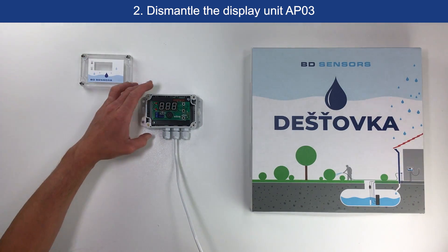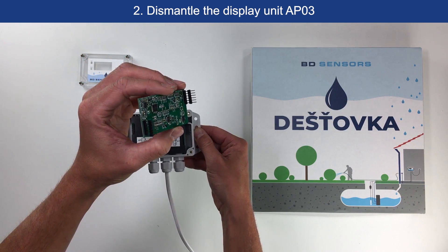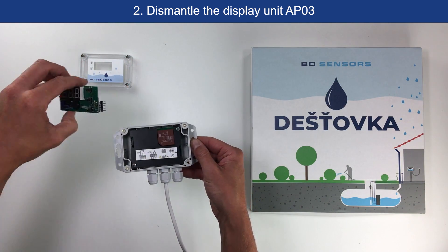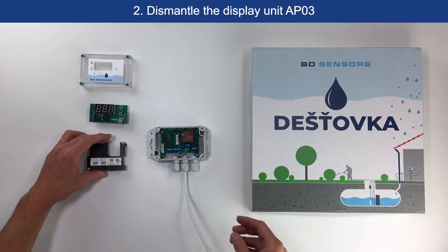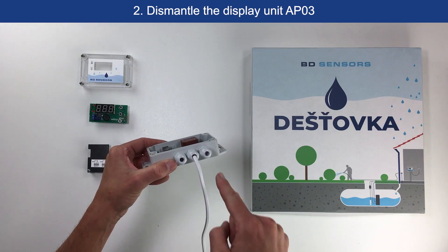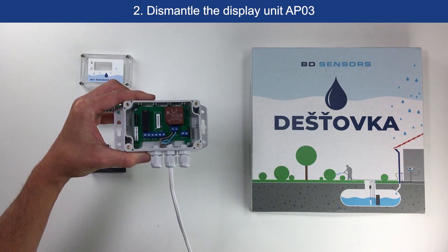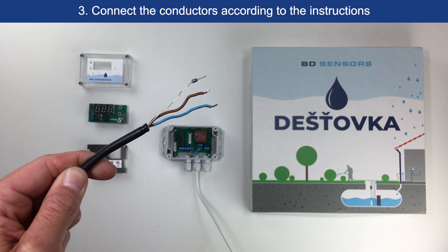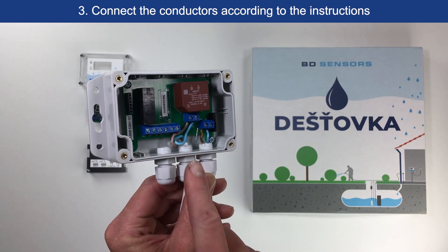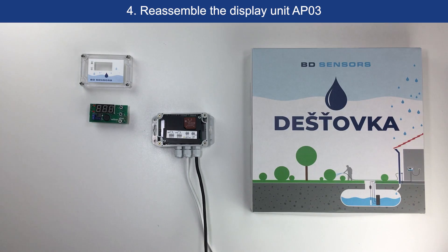We dismantle the display unit APO3. Remove the board with the display and connectors, then remove the cover of the bottom plate with the wiring diagrams of the switching outputs. Now we have the unit ready to install the connection cable through the cable gland. Pay attention to the correct connection of the cable conductors to the respective terminal blocks. In addition to the blue and brown connectors, the connecting cable also has the previously mentioned shielding conductor — it does not connect on the display unit side. Here we can see the correct connection of the wires in the display unit. After connecting the wires, we assemble the whole unit together in the reverse order.